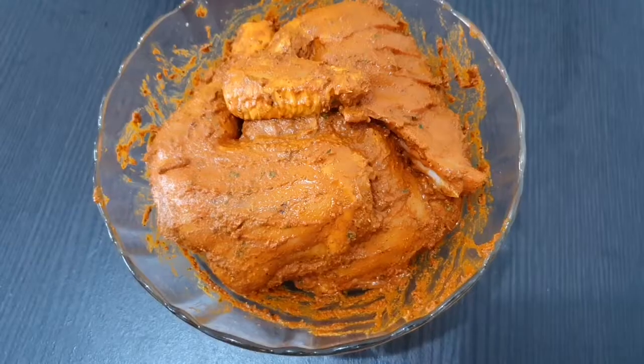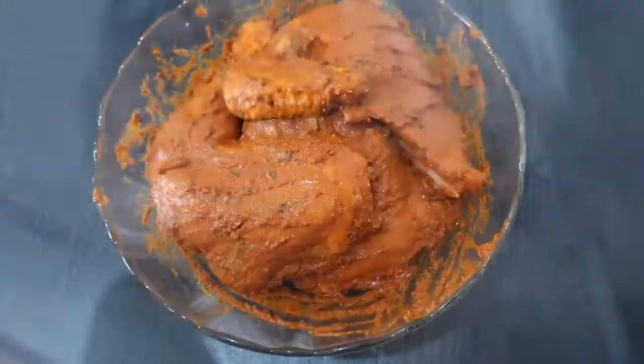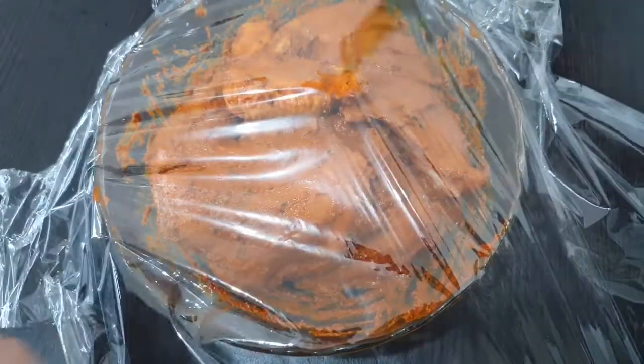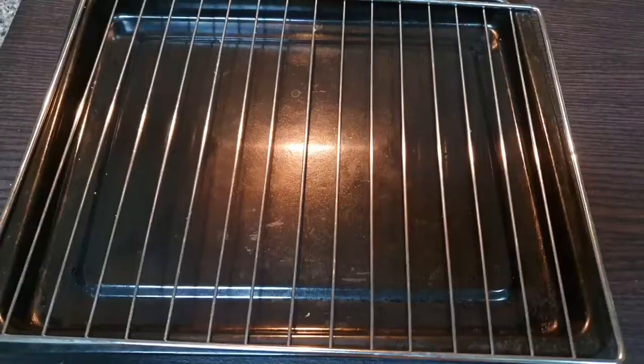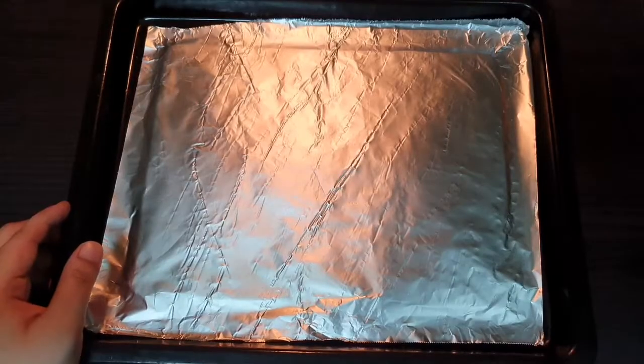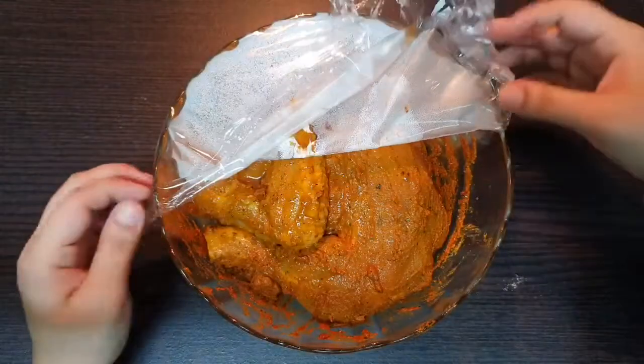Now it is ready. Set the fridge for 4 minutes, 1-2 minutes to dry. I will cover it in the oven. I will use the oil in a pan. Put the chicken in the fridge.